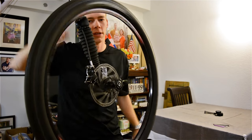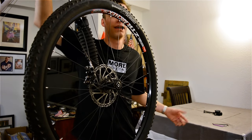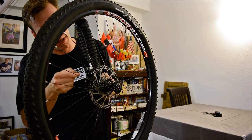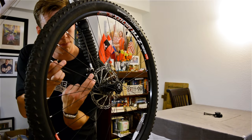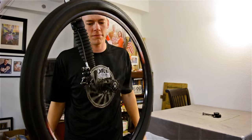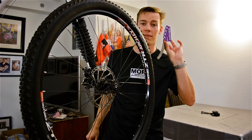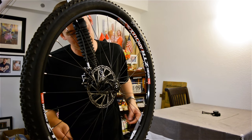This is a perfectly lined brake rotor — nice, quiet, and smooth. But sometimes when you're out on the trail riding or if you pack your bike up, things can get a little bit out of alignment and it can sound pretty darn nasty. Your wheel is just going to drag and stop. But with something as simple as this, we can make this perfectly fine in just a couple of seconds.